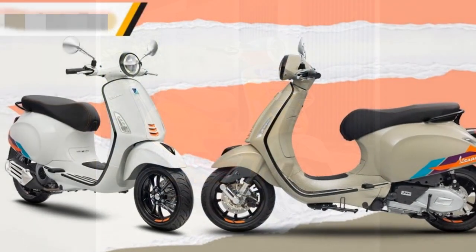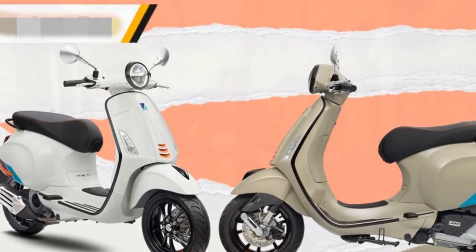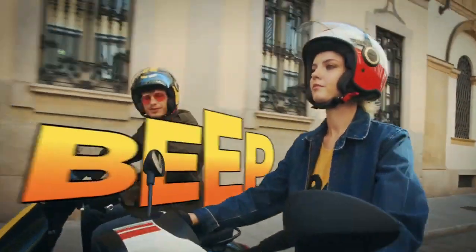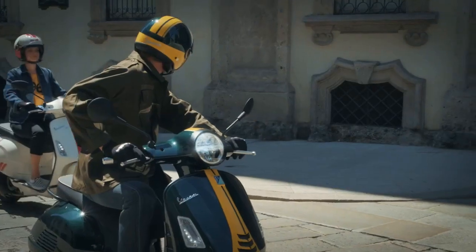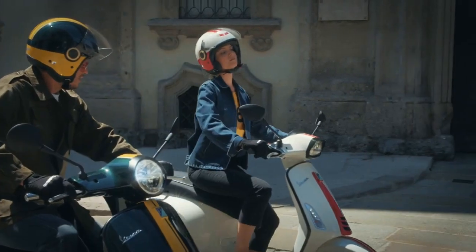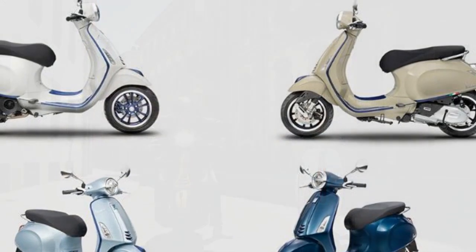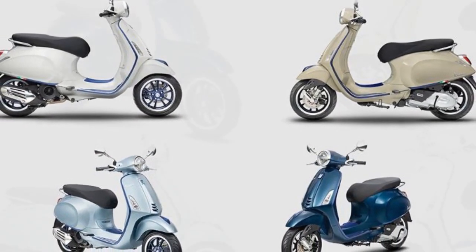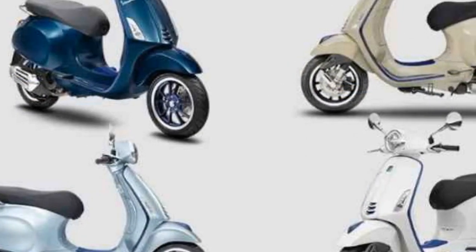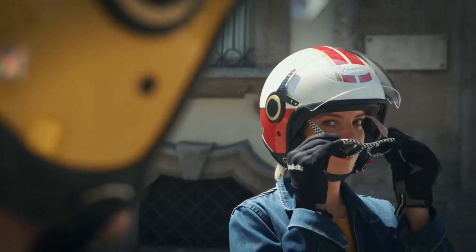Here are some specific comments from riders about their experience with the Vespa Primavera: 'The Vespa Primavera is a blast to ride around town — it's so easy to maneuver and fun to zip through traffic.' 'The Primavera is surprisingly comfortable for a scooter; the seat is plush and the suspension absorbs bumps well.' 'The Primavera gets great gas mileage — I'm averaging over 50 miles per gallon.' 'It's easy to park and a great way to make a statement — a stylish scooter that turns heads wherever I go.'